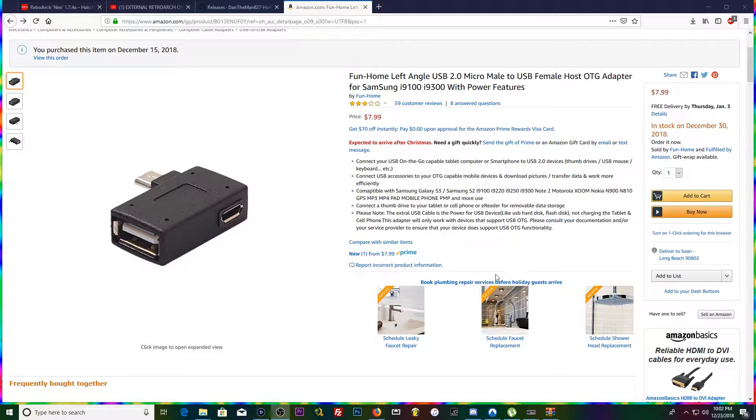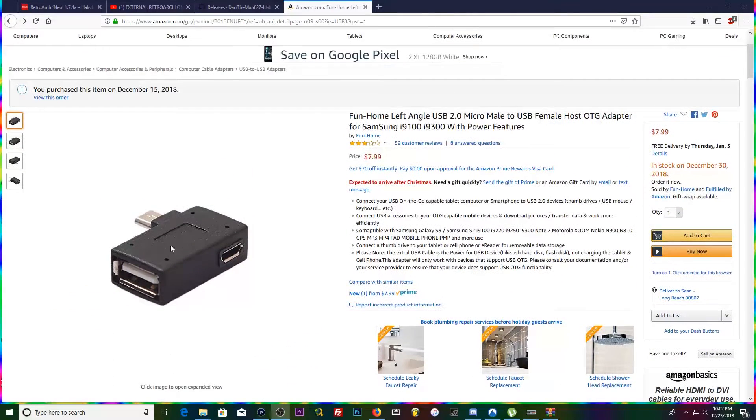It's very easy and very cheap to do. You're going to need two things. First, you need this left-angle USB 2.0 micro male to USB female host OTG adapter — this is the one I'm using and it works perfectly.